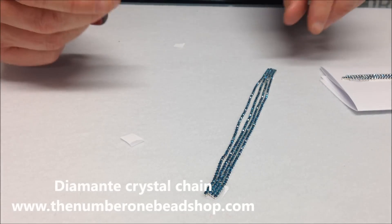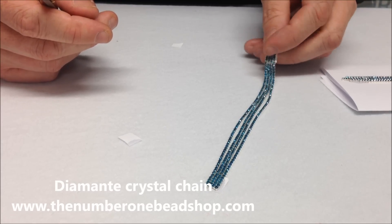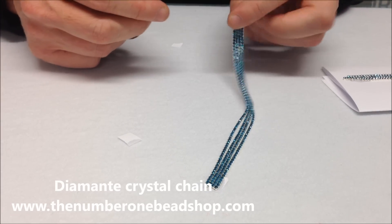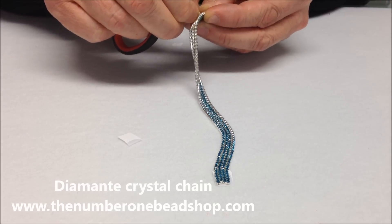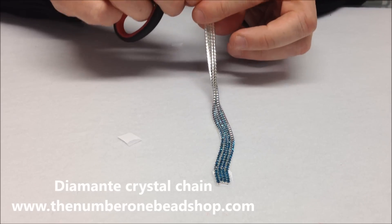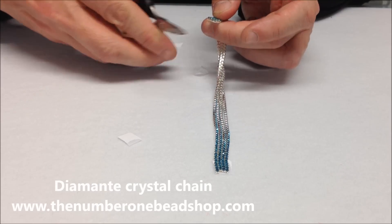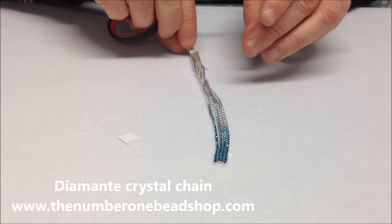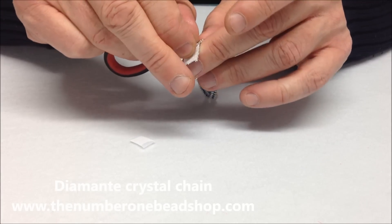There we are. You can see there the glue has stuck all the strands together very well. Now before we put it into a bracelet we want to clean it up a little bit, so we're just going to peel any excess paper off like so, and trim the edges. Do the same with this side.